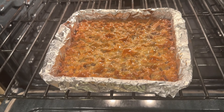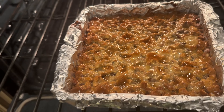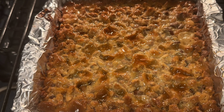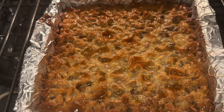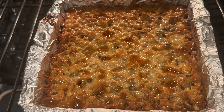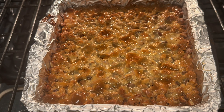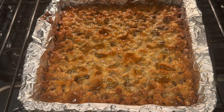Our Hello Dollies have baked for 30 minutes and they're ready to come out of the oven. Oh my goodness, it just looks so delicious — all those flavors: the coconut, the chocolate, the pecans, the sweetened condensed milk. I'm going to take it out, let it rest and cool, and then we'll cut little squares and taste it.